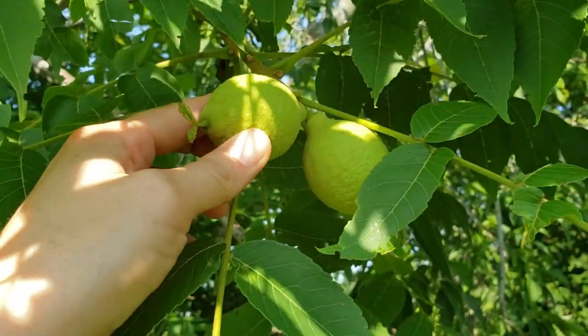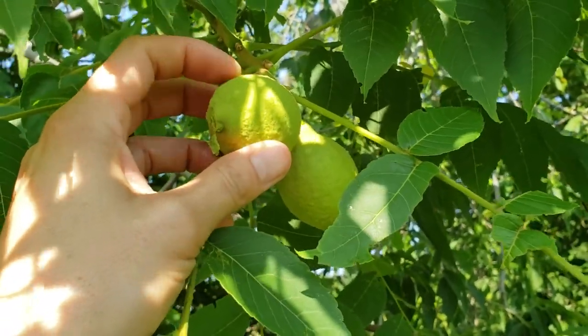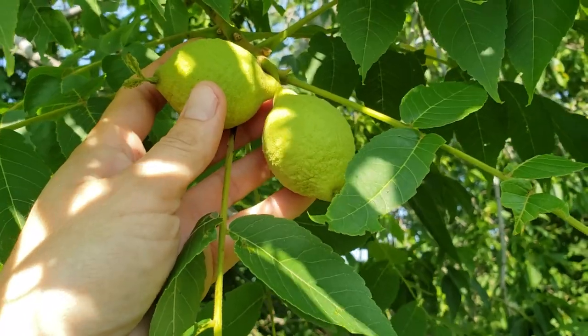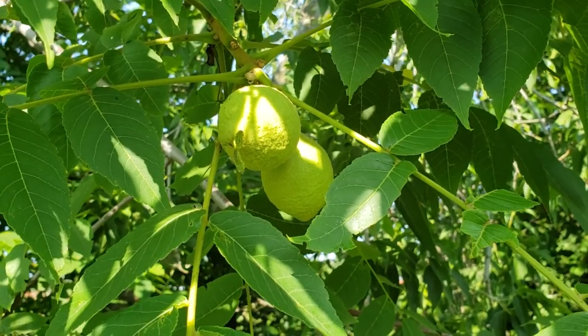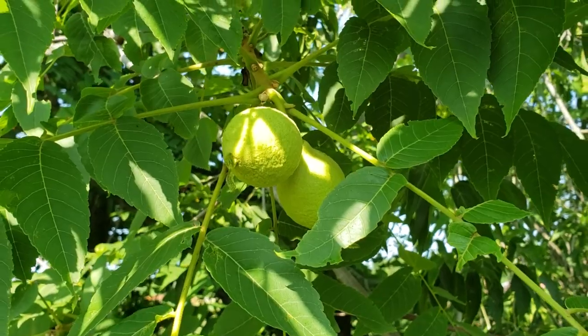So here's a black walnut — we want to harvest these right now, just before the nut hardens. I'm going to get as many as I can. It's super easy to make nocino and very flavorful, but it's going to take many weeks to fully develop. I want it ready for Christmas, so let's get started.